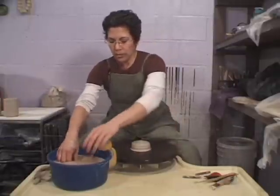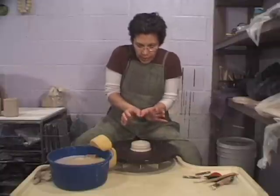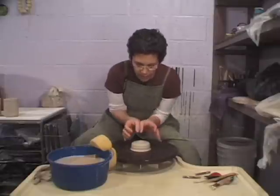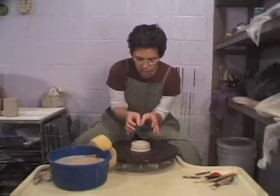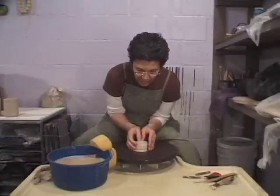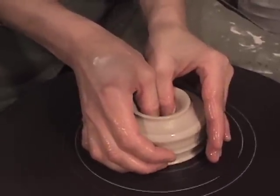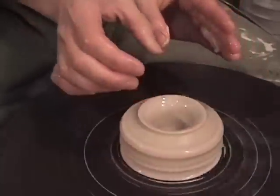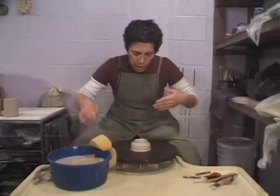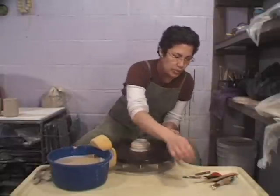The first step is to make a hole into the center here. I'm going to use two thumbs bracing, hunkering down, elbows against my body maybe in my hip socket. Wheel's going fast and the thumbs go down into the center. You stop at about half an inch shy of the wheel head. You want to really plunge down into the center with confidence — you don't want to dilly dally too much.